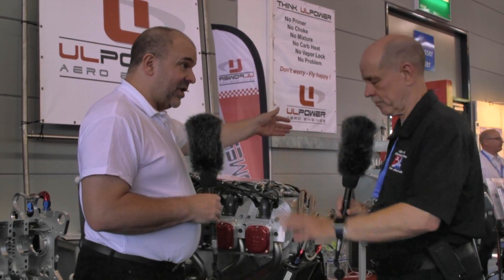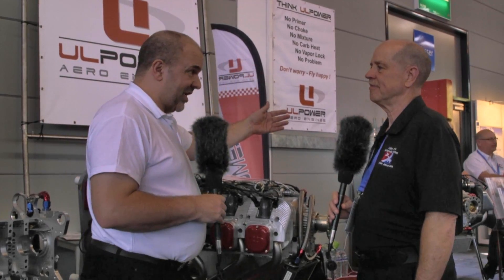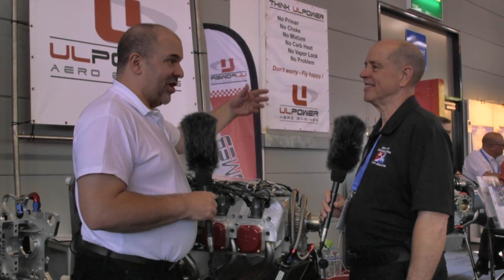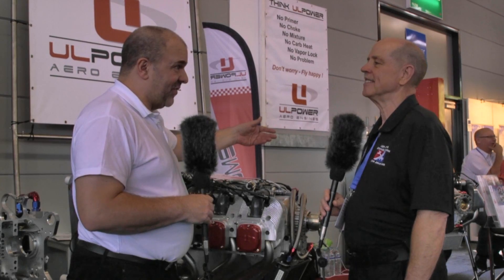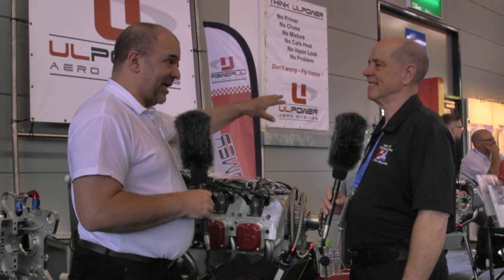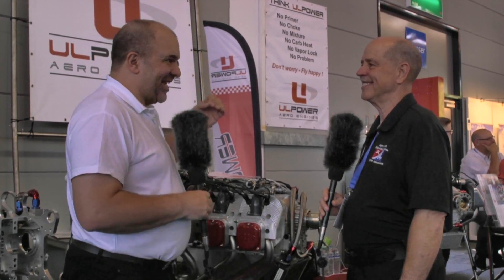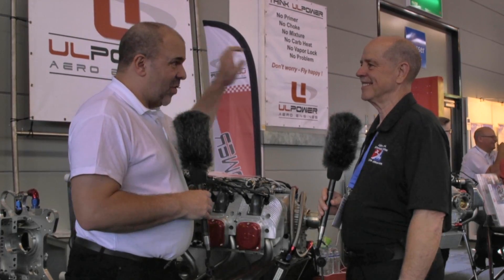The 260i was the first engine, launched in 2006. In 2007, they brought out the high compression 107. By 2008, they had the aerobatic version flying. By 2009, they had brought out the 350 with the larger displacement with high and low compression. So from the 2006 launch to 2009 — in just three years — they had achieved what they planned.